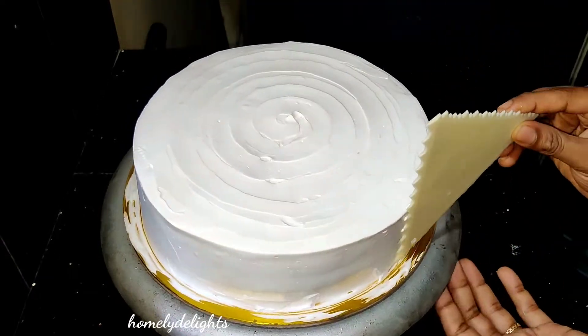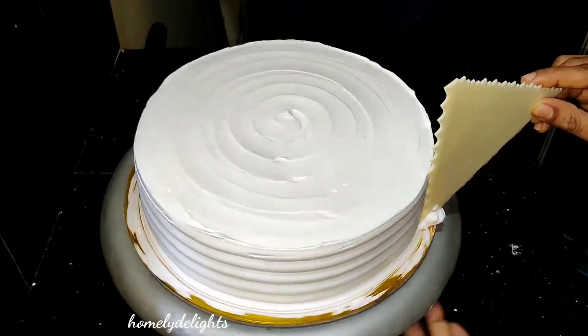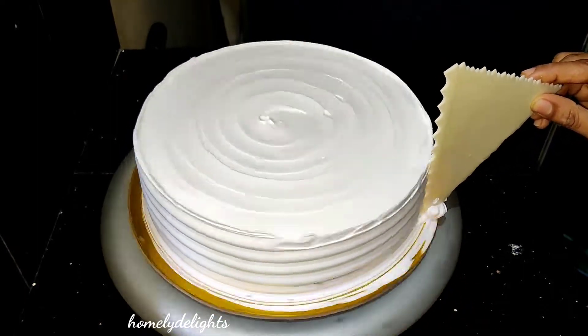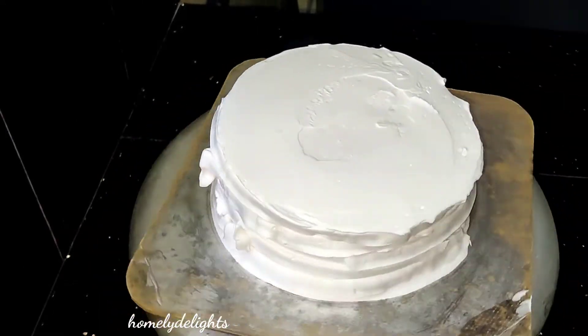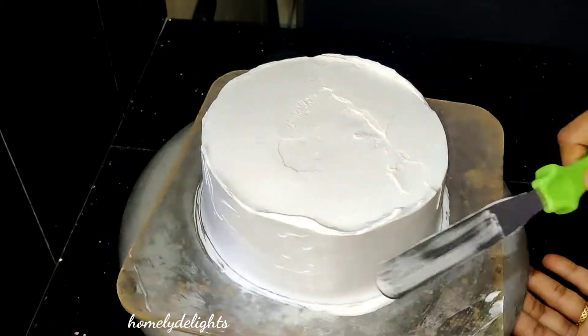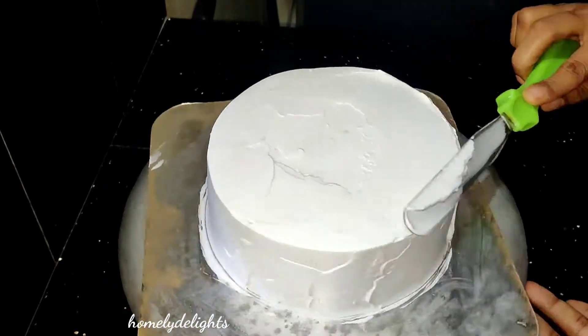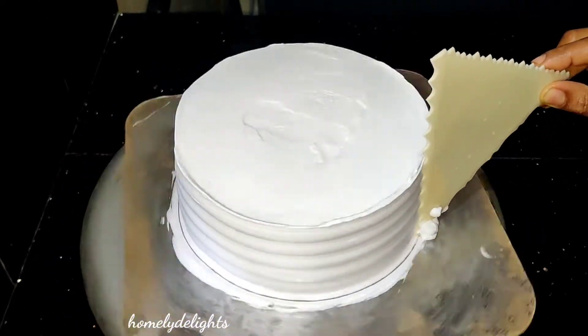It's not a scraper design. We have to finish it. I'm ready — we have to make the cake; it's not a 6-inch. We have to level it.